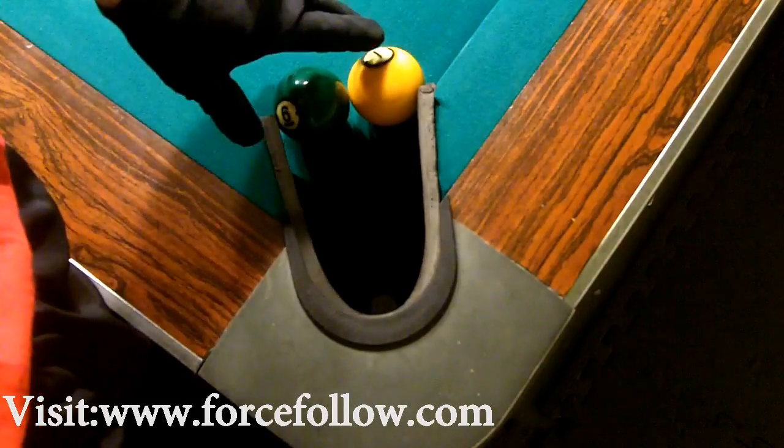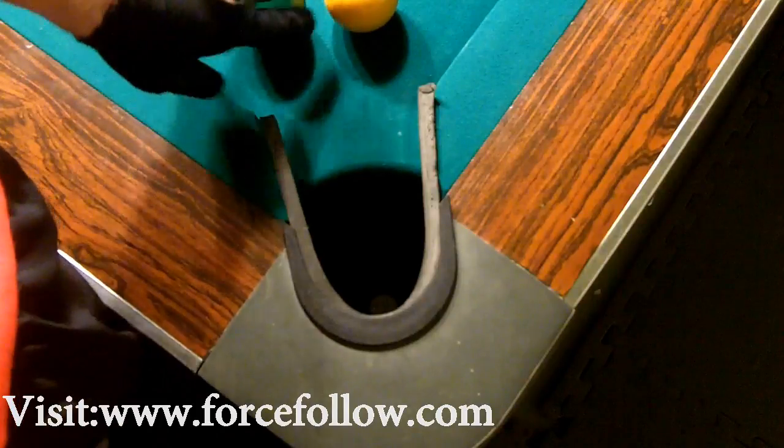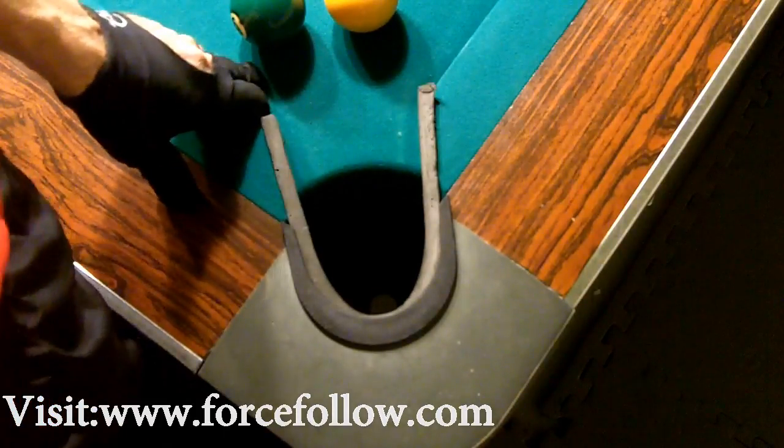Basically, most every video you're going to see of me shooting pool from here on out is going to be on four-inch pockets.